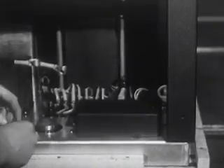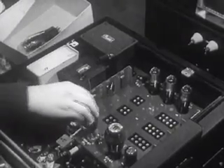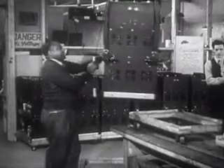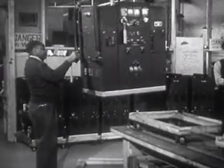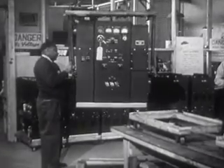Now the relays are covered. The smaller tubes are set in place and the completed unit is ready to leave the assembly line. The transmitter is now ready for the first of many tests it will receive before it earns the stamp of final approval.